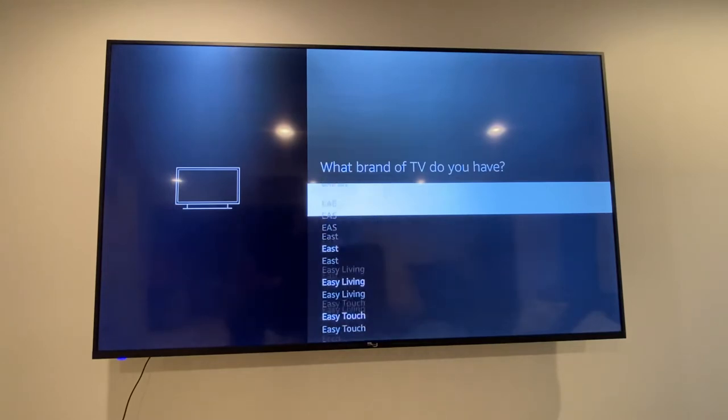Go all the way down until we see RCA — almost there, takes a while. Okay, RCA.